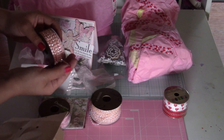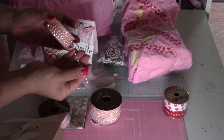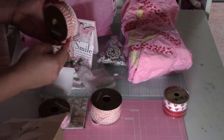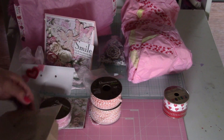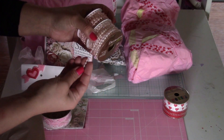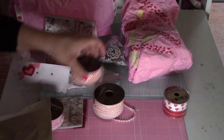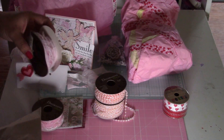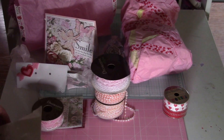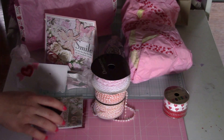I saw somebody else's haul and they had this beaded trim from Hobby Lobby and I was dying for it. But every time I come out of work, by that time Hobby Lobby closes. Thank you so much, Lisa. Actually, I bought one like this too for your heart box that I made. And a heart trim — you're so sweet. Thank you so much; that was really, really creative how you put that in there.